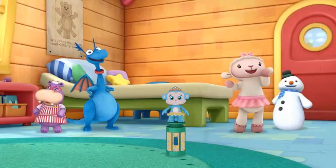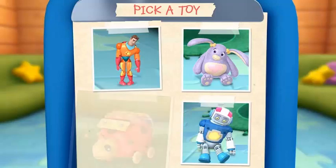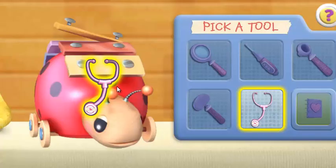Great job! You made the toy healthy and strong. Click on a toy to choose your next patient. Use the stethoscope to make the toy come to life.